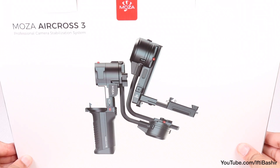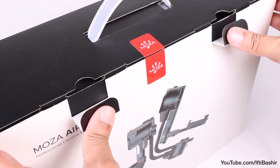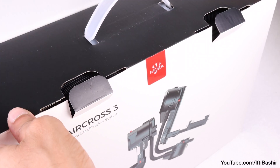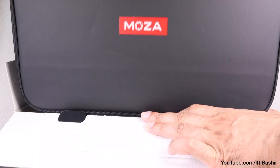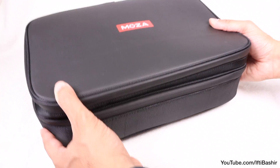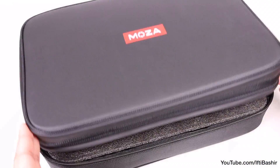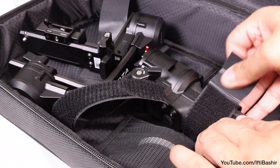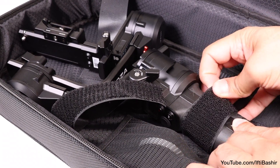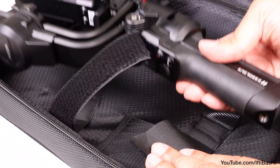The Moza Aircross 3 is a convertible 3-axis gimbal designed specifically for professional video makers using mirrorless and DSLR cameras. Supporting a 3.2kg max payload, it can accommodate a wide range of camera bodies, yet its unique design allows quick transformation adapted for multiple shooting positions. This is the third iteration of the Aircross gimbal and comes with various improvements over its predecessor.